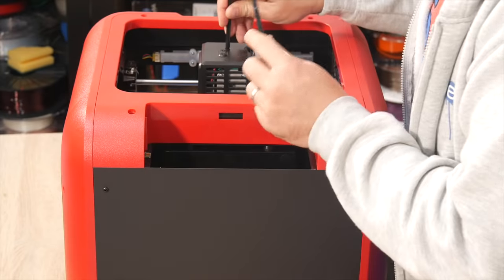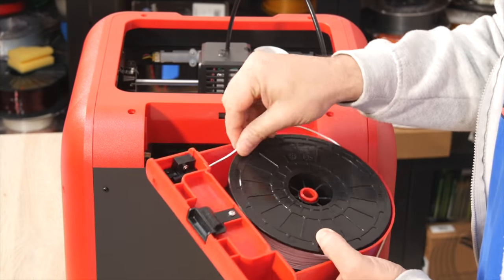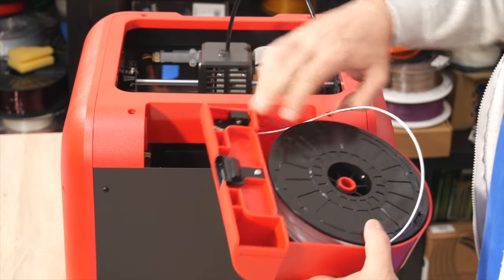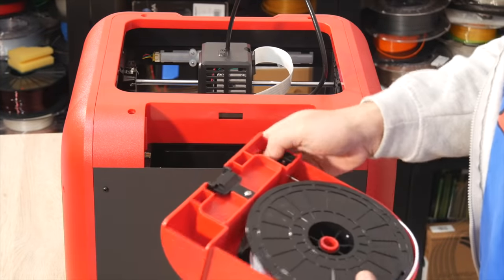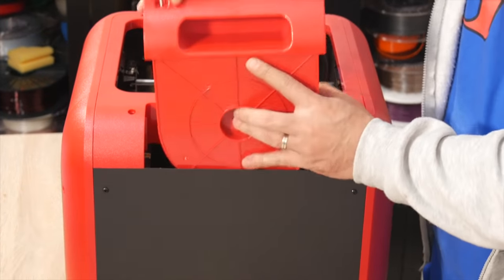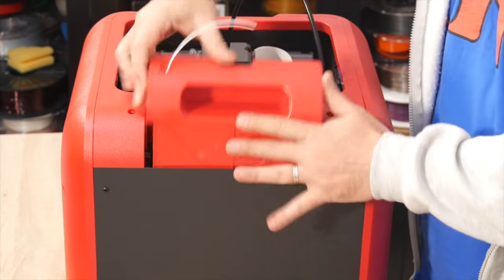It also has a compartment for the spool holder so it's completely enclosed and self-contained. I do have to mention that the spools the FlashForge Finder houses inside itself are not standard size — they're slightly smaller in diameter and thinner than normal spools. So if you want to print with filament outside of what FlashForge offer, you'll definitely need to get an external spool holder, which will still work as I'll show you very soon.